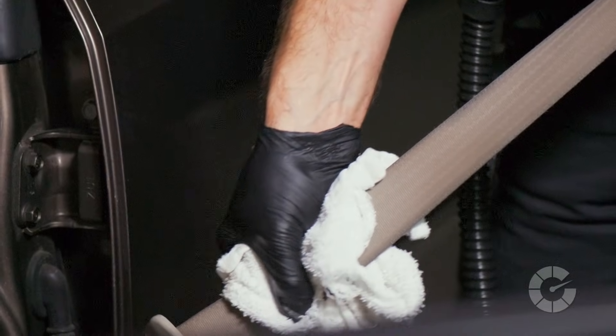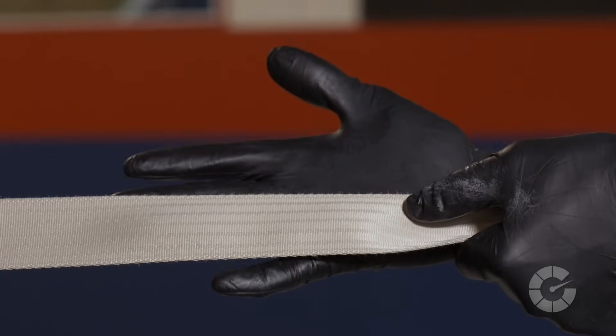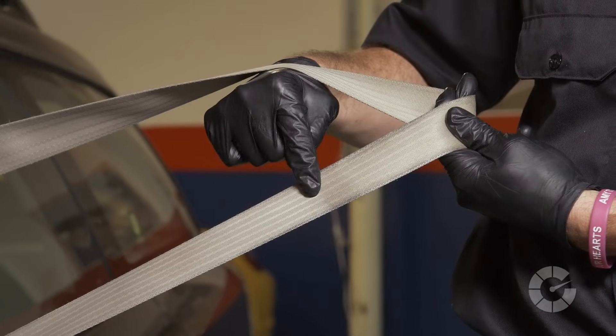Lastly, dry with a cloth towel by squeezing the belt between your hands and running up and down the fibers. Then leave the belt extended overnight to dry. If the belt is retracted and retains moisture, mold and bacteria will grow within the spool, so give it enough time to air out thoroughly.